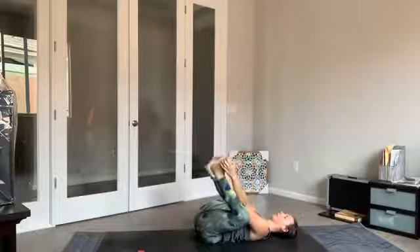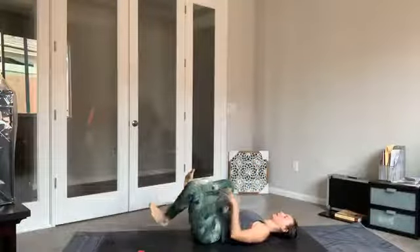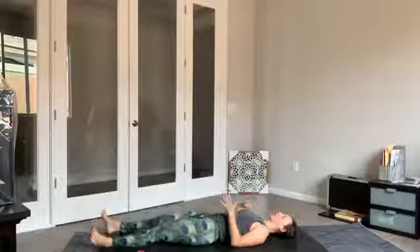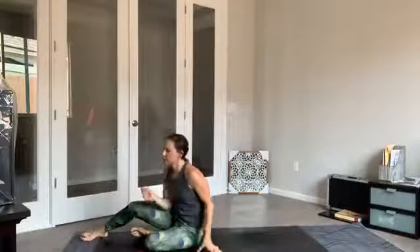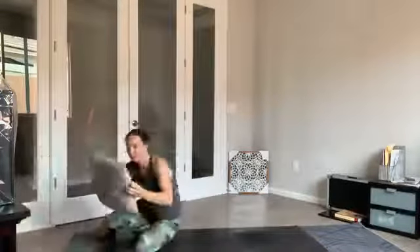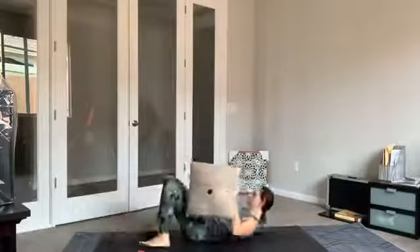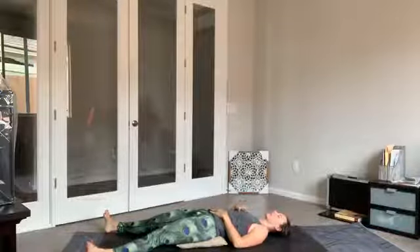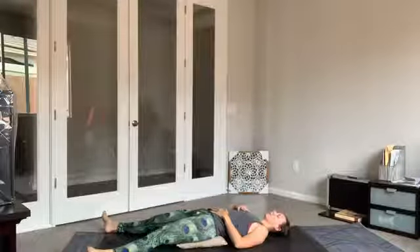Re-bending the knees, extending the legs long on the mat. Take these final moments to set up for your final resting pose. Grabbing any props that you need, any support that feels good. Allow a sense of heaviness to fall over the body as you close down the eyes and find your Shavasana.